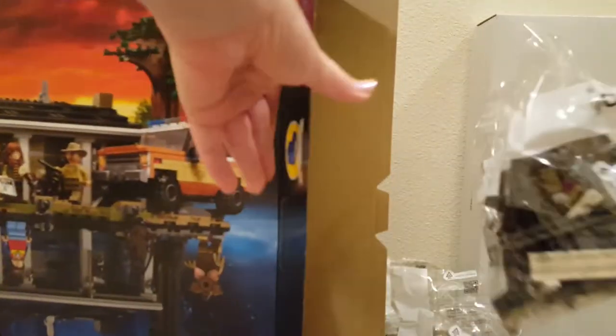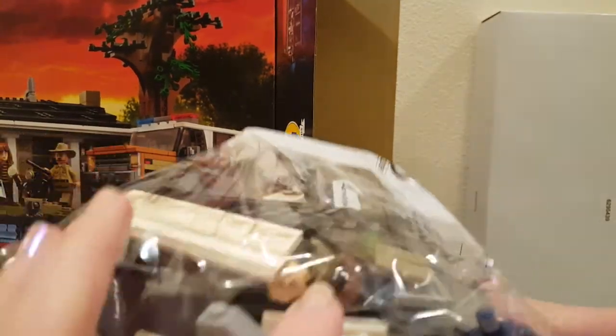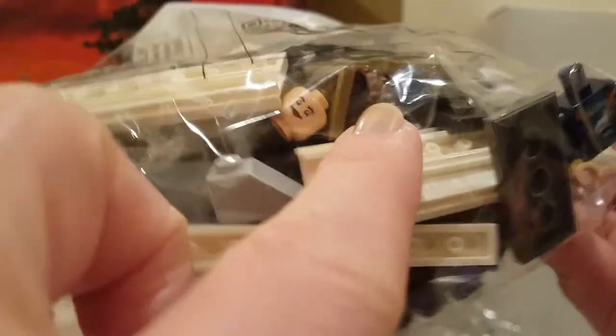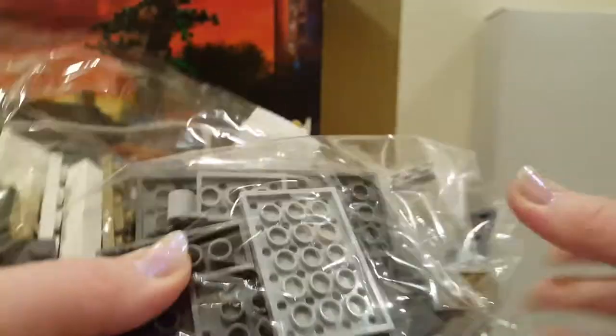Bag number 11 — this is a big one. That looks like Dustin's hat in there. Is that his face? Yes. I love him as a minifigure. There's his torso. So he's in bag five.